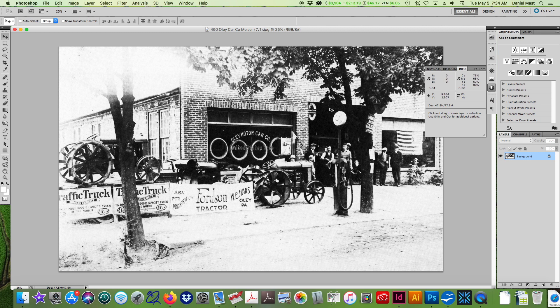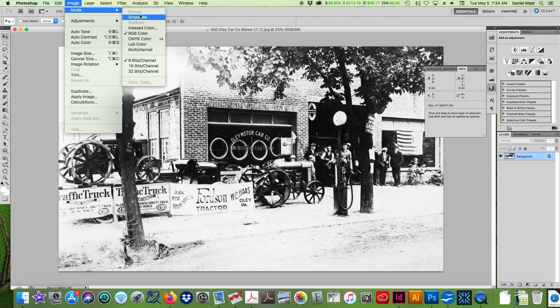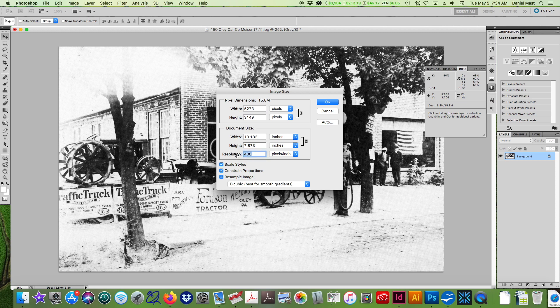This is a grayscale image supplied as RGB, and it's a JPEG. Since it's going to be used in print, it needs to be saved as a TIFF. First and foremost, we need to change it to grayscale. I'll also check the image size — this is at 400 TPI, and that should really be 300. And 13 by 7 inches is way too large; it'll probably end up being 6 or 7 inches in the book. Correctly sizing photographs to the right resolution and dimensions is essential.